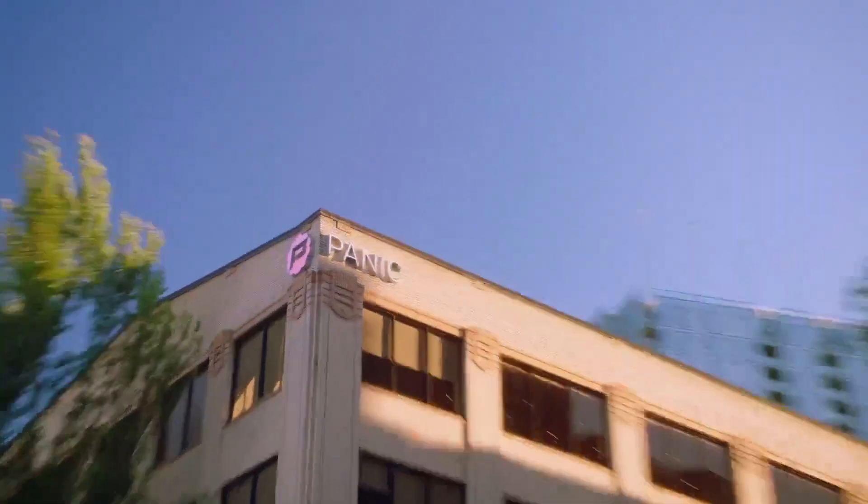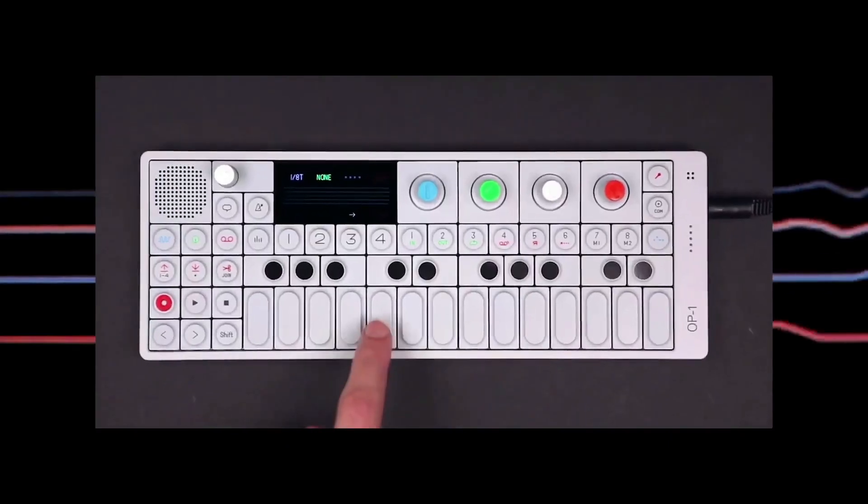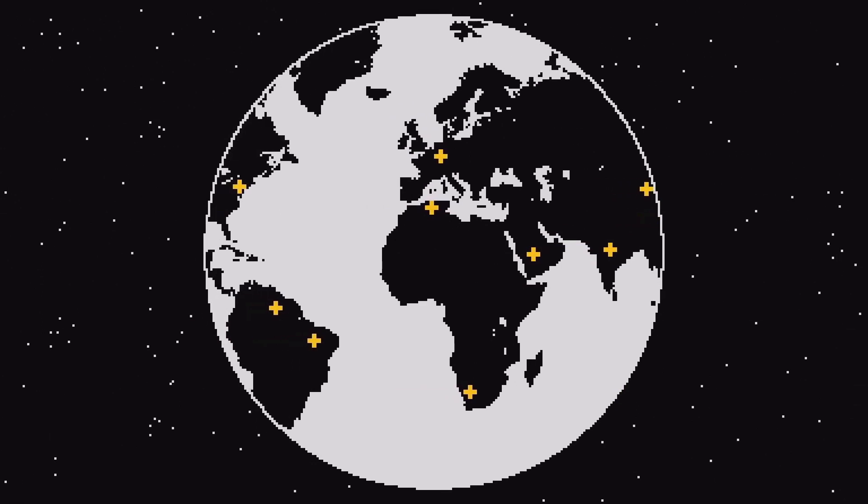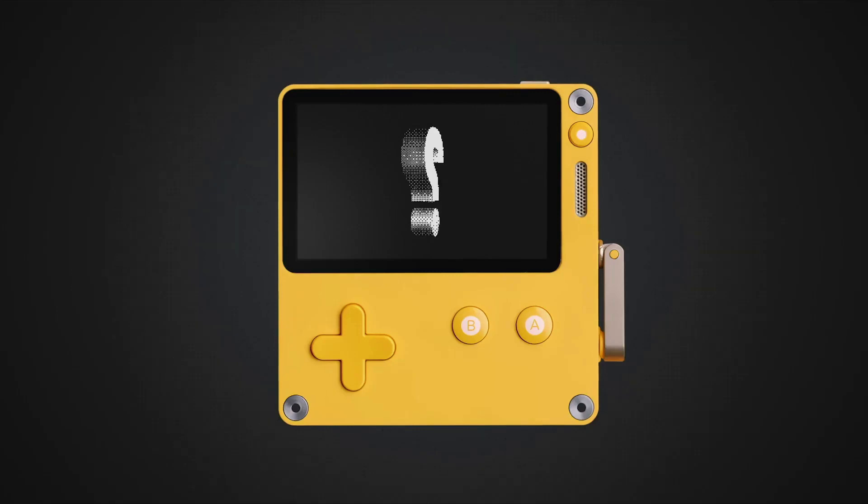Playdate was dreamed up by this company called Panic — they're in Portland. They love making things, and this is the first time they've made hardware. So they got a little help from a company called Teenage Engineering over in Stockholm. This guy named Jesper came up with the idea for the crank. So who makes the games? Some people you've heard of, some people you haven't.